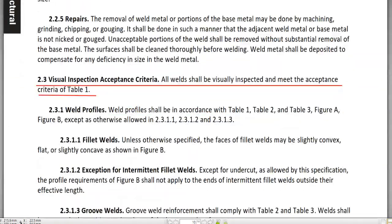I'm going to stop here today at section 2.3. In the next lecture, I'm going to talk about 2.3.1 weld profiles with pictures and explanations. Thank you for listening to my lecture, and I will see you next time.